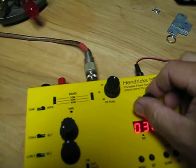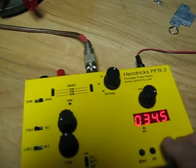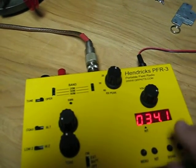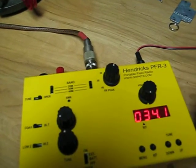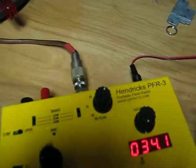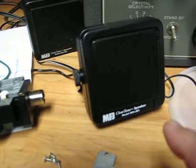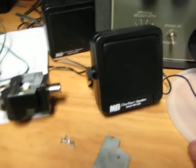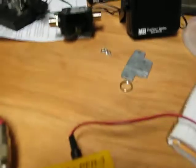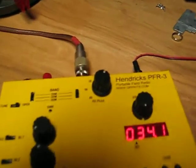We're on 20 meters. I'm changing the frequency. I'm using a MFJ ClearTone 281 speaker. These are probably the best thing you can use because they're very sensitive. They give you adequate volume.